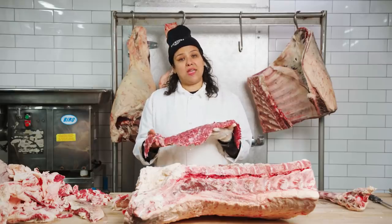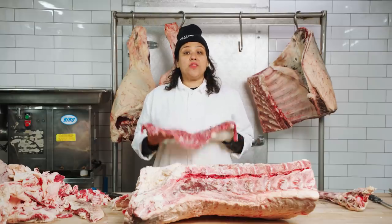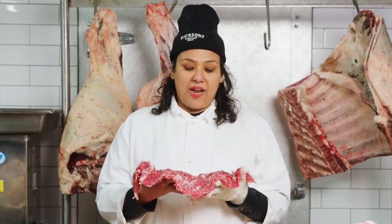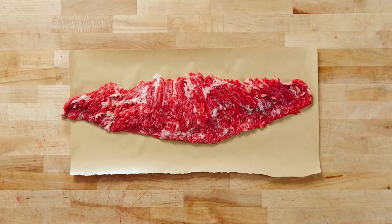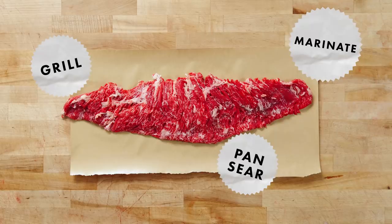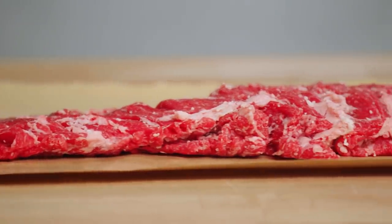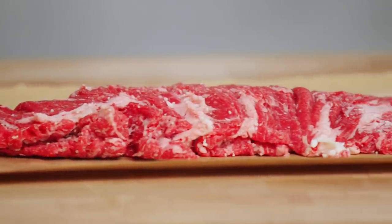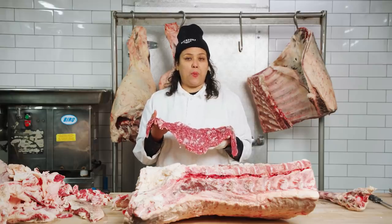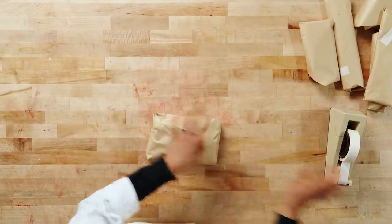Here we have the bavette. It's very long, it's thin, and it has a very accordion-type texture to it. This weighs more than a skirt steak. It is often cheaper than your skirt steak, but I find that it has more flavor. This is a great cut for grilling or pan searing, and it takes really well to marinades. If it doesn't fit in the pan, I like to cut it in half or into three pieces, and then you can cut it against the grain — it's also known as sirloin tips when cut that way. You may not see this at the supermarket, but you will definitely see this at your local butcher shop.